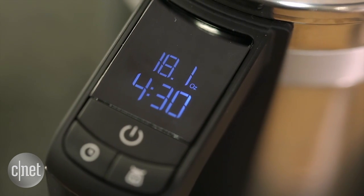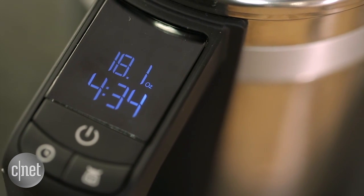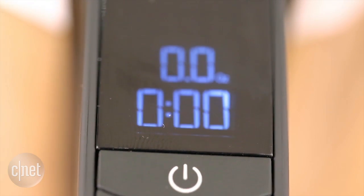It's not as convenient as you might expect. If you're not fast enough, the scale as well as the timer will time out and zero out your weight values, and you're gonna have to start from scratch all over again.